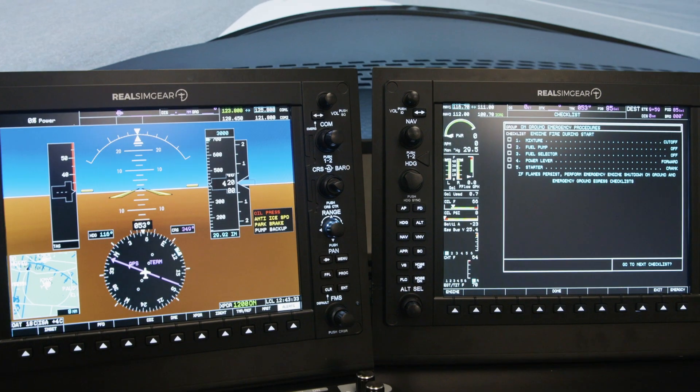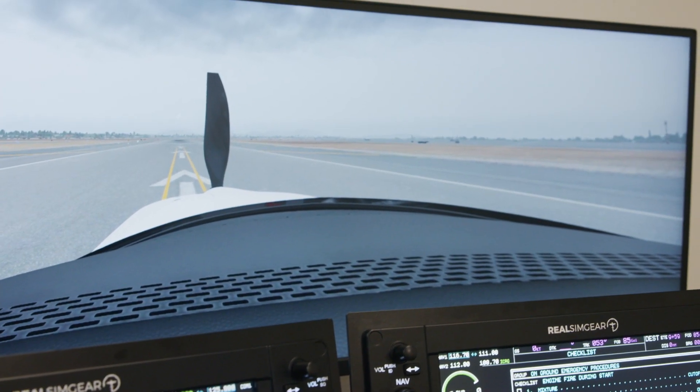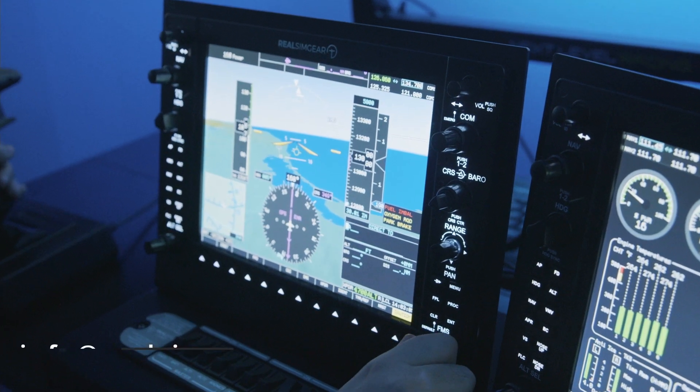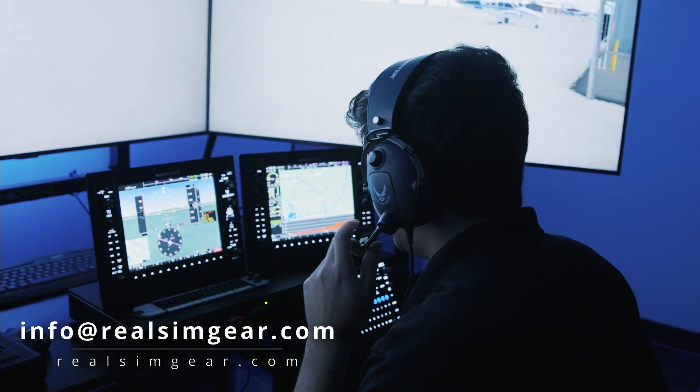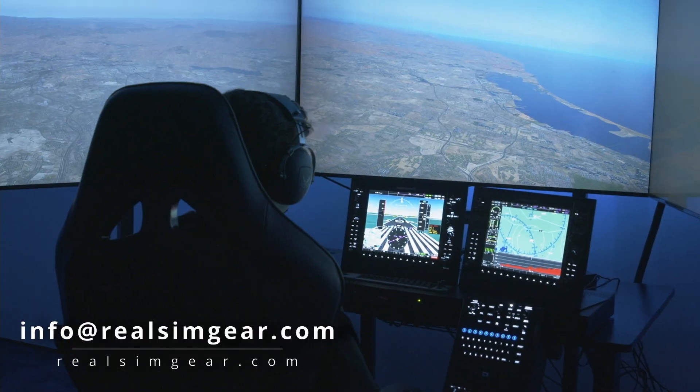The whole system runs on X-Plane 11 and works with the TorxSim RealSimGear SR20 and SR22T aircraft. I'm Jared with RealSimGear and that's our FAA approved basic aviation training device for Cirrus aircraft. Any questions at all, please feel free to contact us at info@RealSimGear.com.